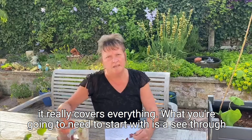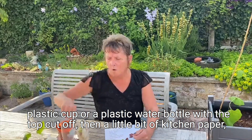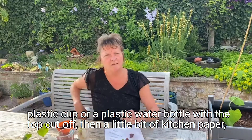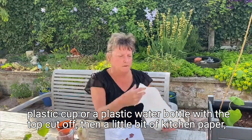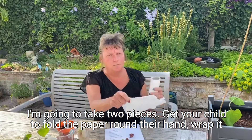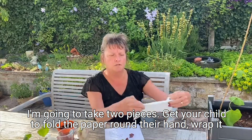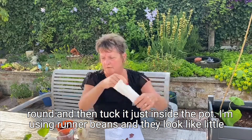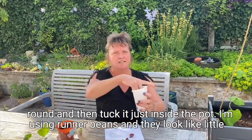What you're going to need to start with is a see-through plastic cup or a plastic water bottle with the top cut off, and then a little bit of kitchen paper. I'm going to take two pieces. Get your child to fold the paper around their hand, wrap it around and then tuck it just inside the pot.